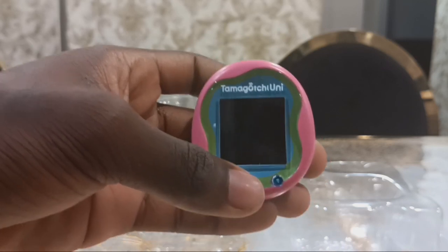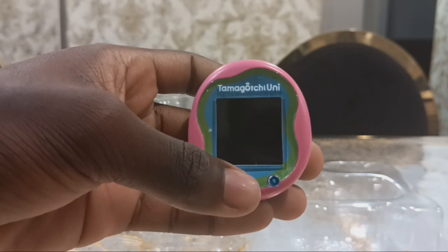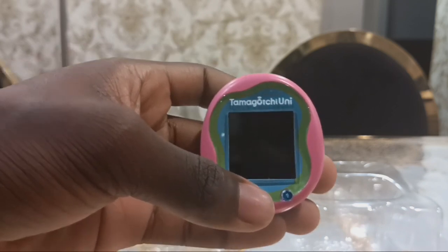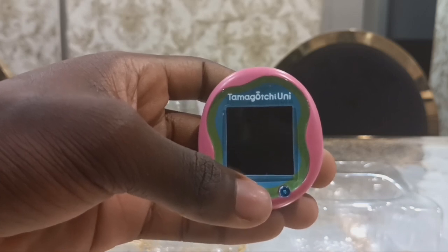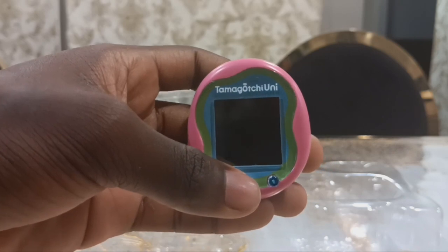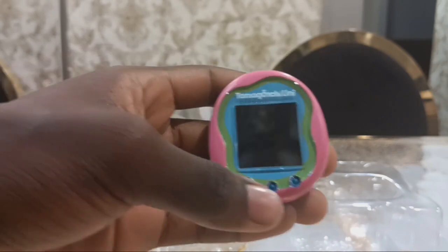I hope this future Tamagotchi color will have English and Japanese languages built in, along with more countries like Chinese, Korea, Italy, and others. And I can't wait to see what the future of Tamagotchi colors will look like.